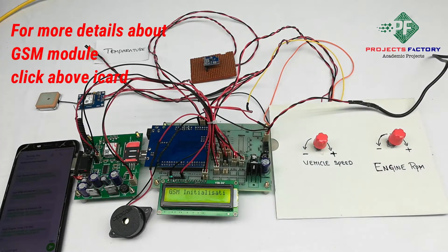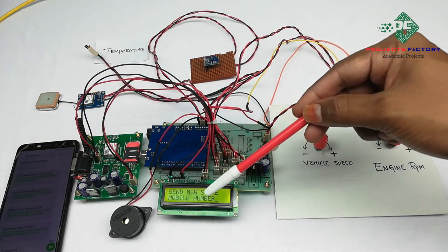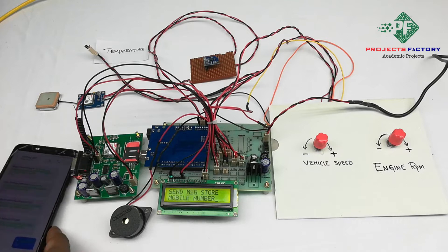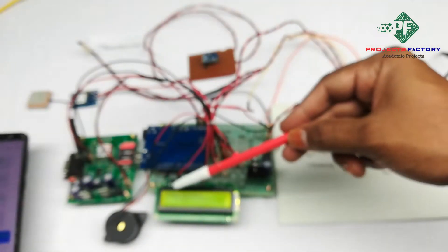GSM is initializing. On the LCD it is asking to send a message to store the mobile number. We have to send star followed by the mobile number in an SMS to this GSM module. Mobile number registered.